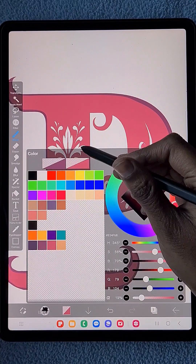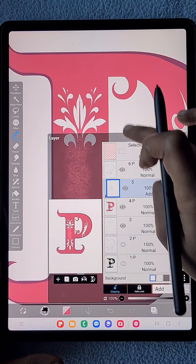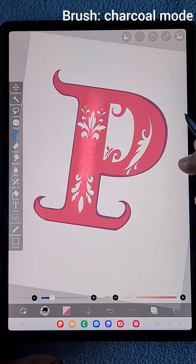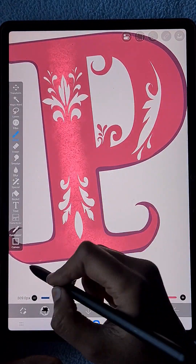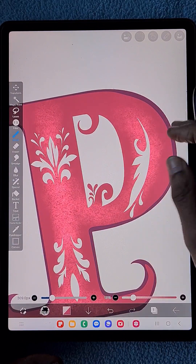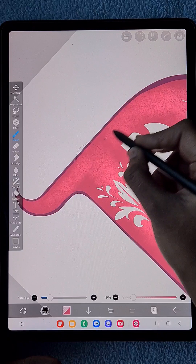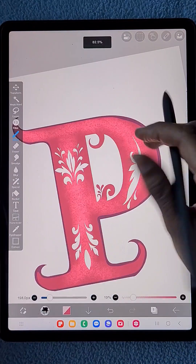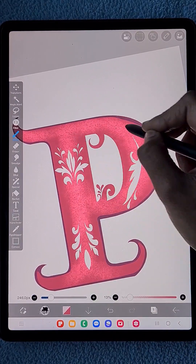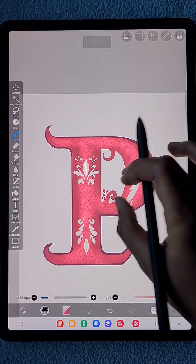Now I create a clipping layer with the Add blending mode to add glossy highlight textures and details to the P. We are in the clipping layer of the P and the brush I'm using is the charcoal mode brush. I'm using the same pink color and adding details only at the center of the shape.